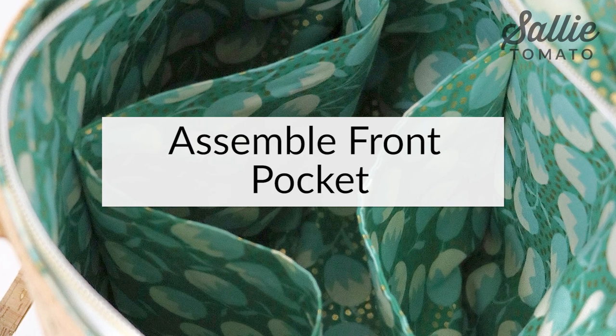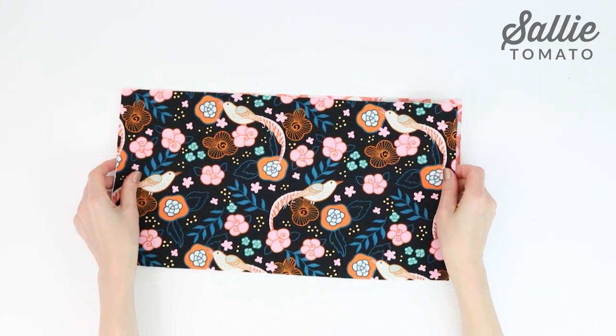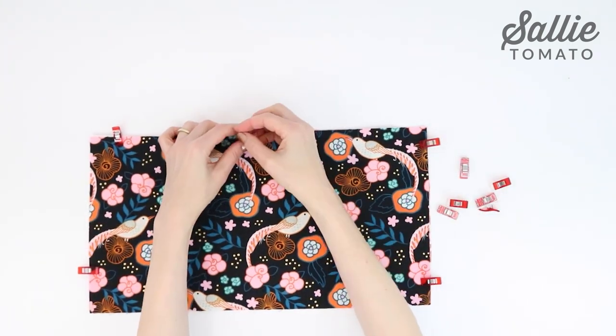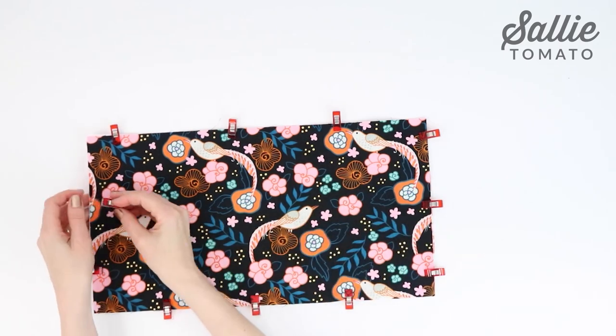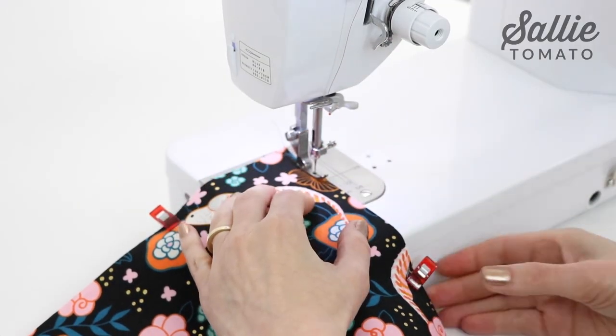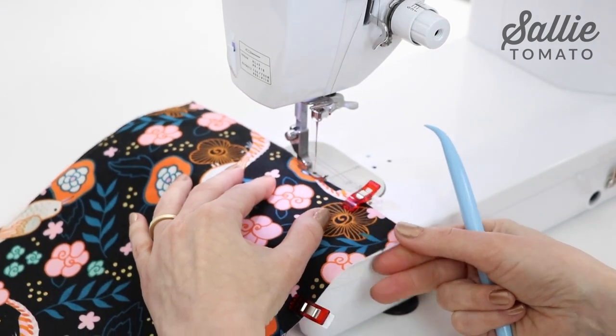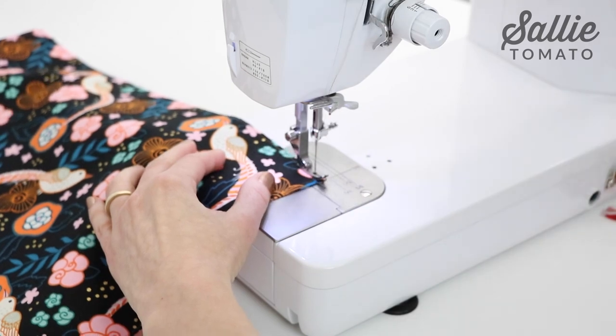Place the exterior front pocket to the lining piece of the front pocket, wrong sides together, aligning all the edges. Hold those layers together with pins or sewing clips. Now baste along all the edges with an eighth inch allowance. For basting, you can keep a longer stitch length because you only need the layers held together.